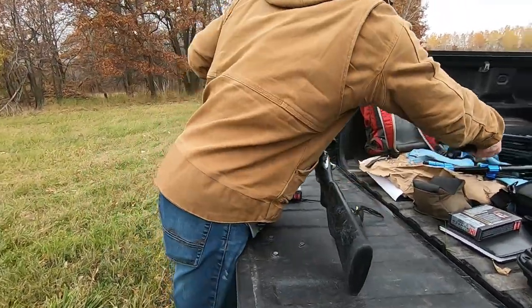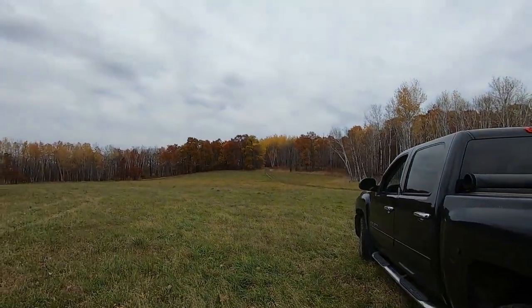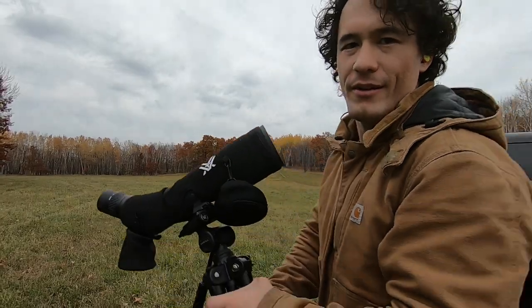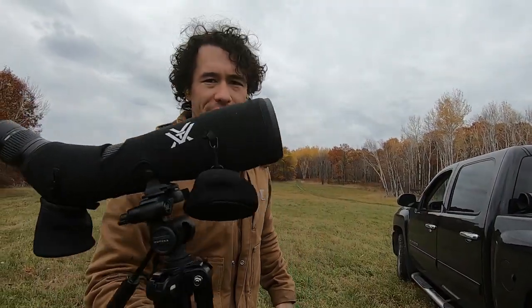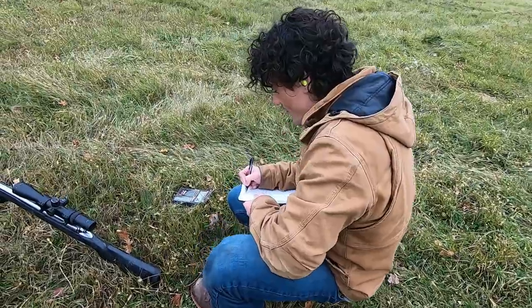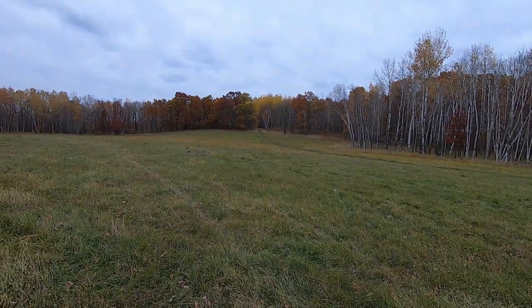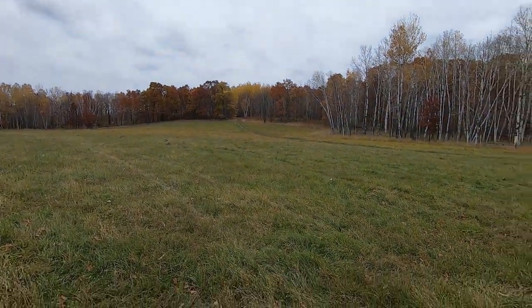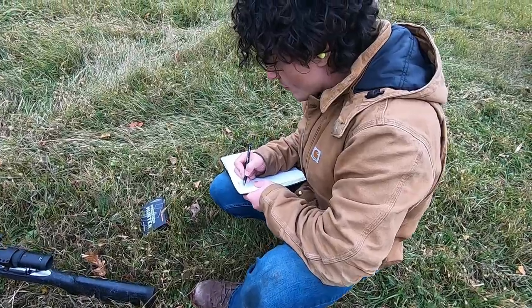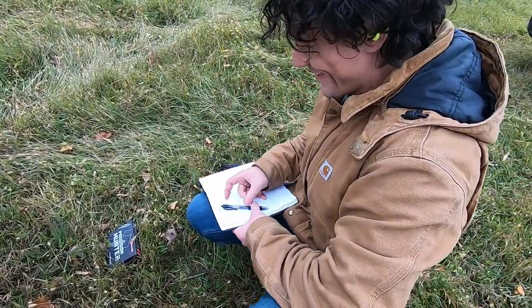We're shooting at a target up there — I don't know if you can see it. Frankie here is my spotting glass guy. He's taking down everything as we make progress with the guns, getting them sighted in on the gong over there. You're gonna see him taking notes in the video and just shooting the gun.